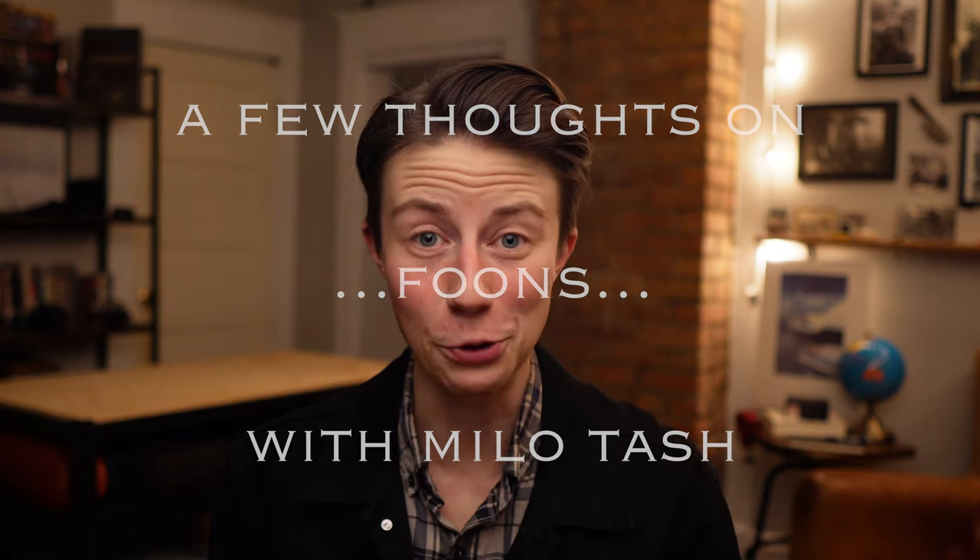Alright, what the heck is a foon? I had never heard this word until I started researching the wild world of everyday camp cutlery, or camping and backpacking food utensils. Nearly everyone's heard of a spork, but never a foon. So here we are today talking about a very unique piece of equipment from a brand close to my heart — the Snowpeak Titanium Foon.